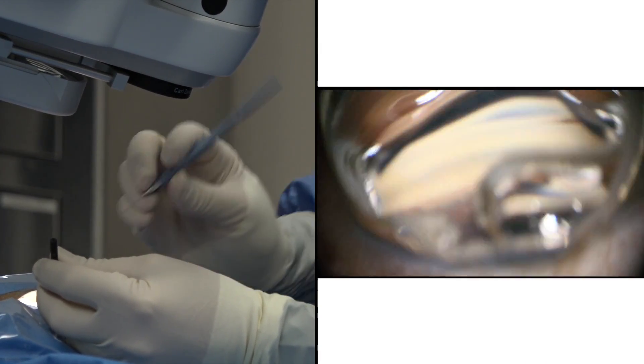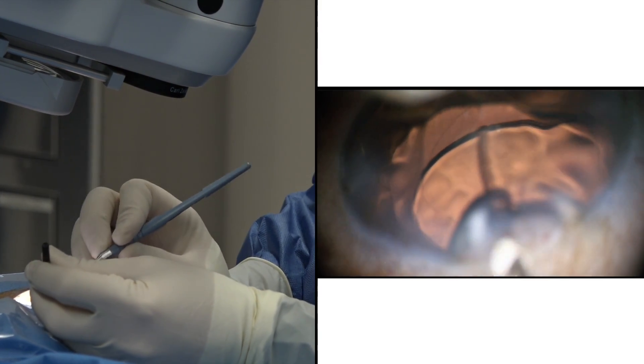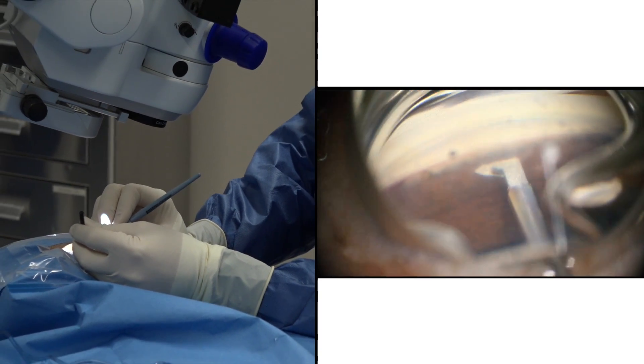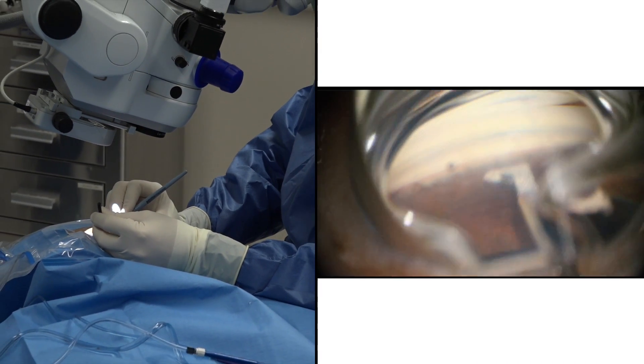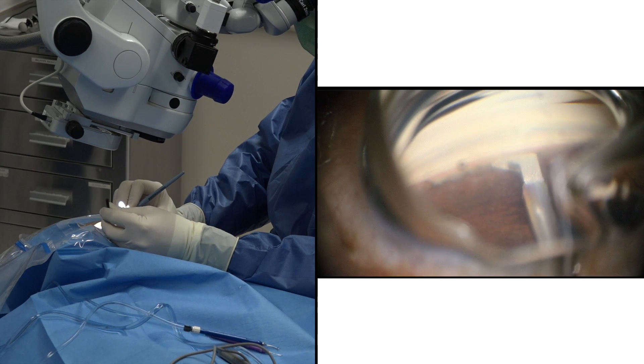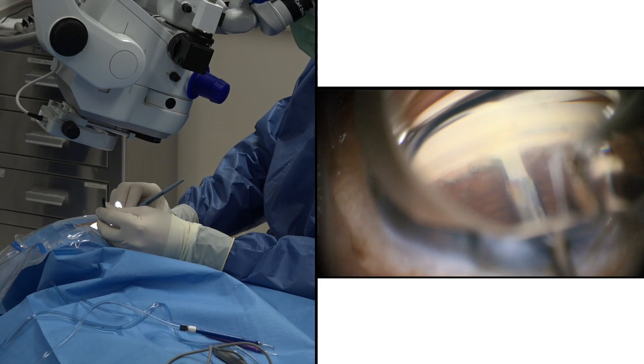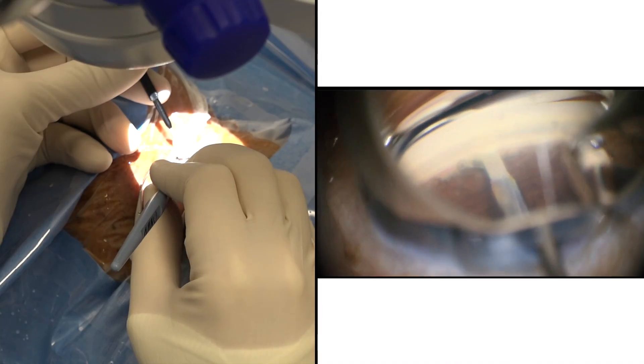The dual blade has a tip that can comfortably pierce into the canal through the trabecular meshwork. The two blades have a ramp — the ramp puts tension on the outer wall of the canal and the trabecular meshwork, and it removes a strip of trabecular meshwork as you move along.